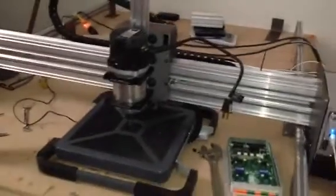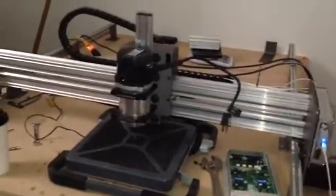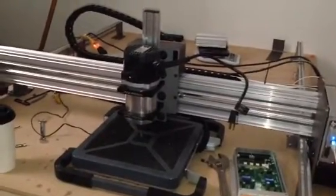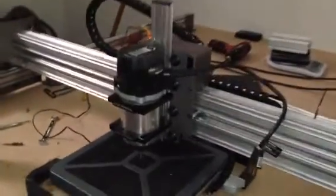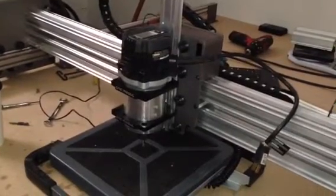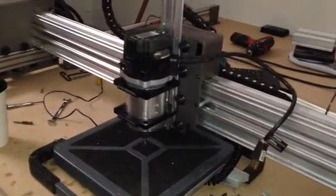Hi everyone, this is Mike with CNC Mogul. I'm doing this video to show a rigidity test. What we have is the scale on the bottom. This is a three-foot model Mogul with a two-and-a-quarter horsepower Craftsman. The reason I use this router is it's one of the bigger diameter ones, so it's sticking out the most from the front of the gantry — giving it the most leverage to show deflection.